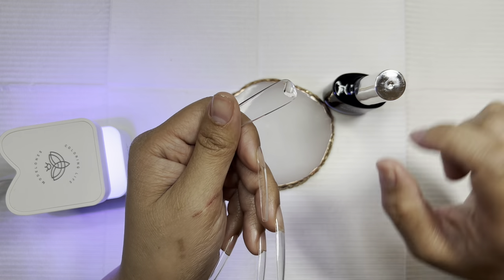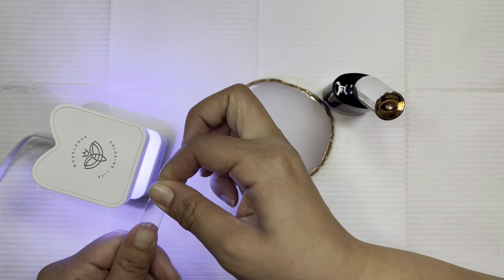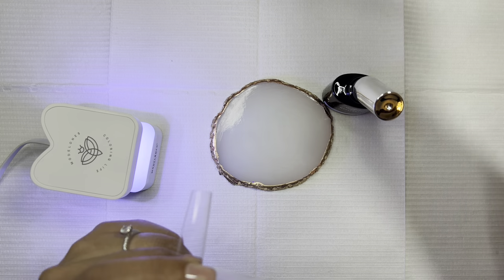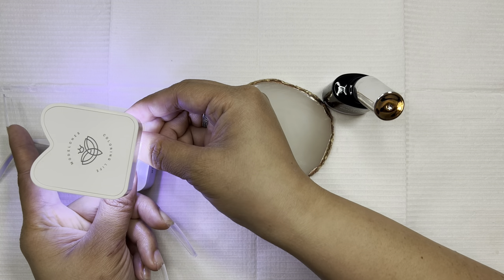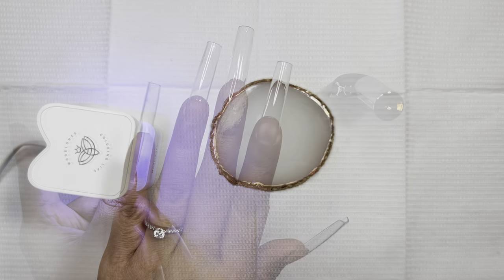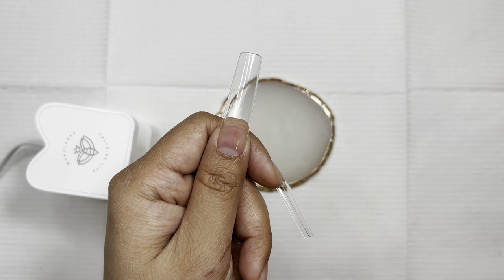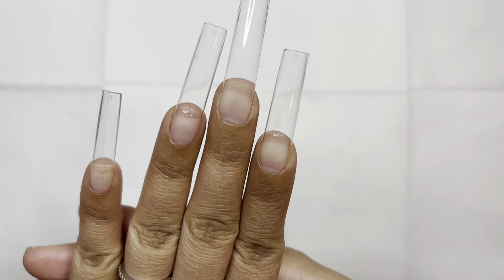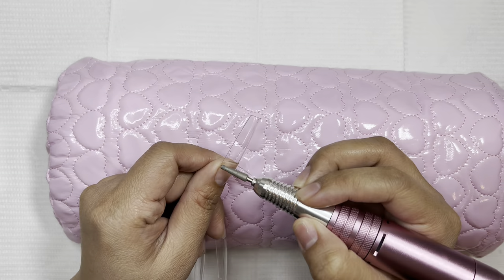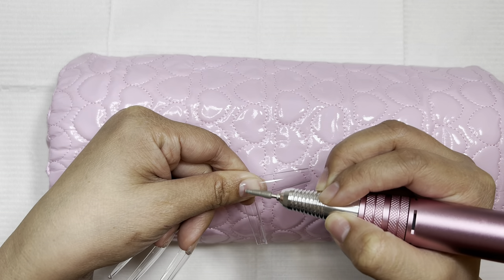I did want to say that in my last video reviewing the Module 1's Gel X kit, this mini lamp came with it and I had said I didn't like it — it was only because of the little button being inside the lamp. But I figured out how to use it: you just need to push the button before putting your fingers in there. I wouldn't say it's the most convenient thing — the Beetles one is motion-sensored and a little bit easier to use — but it all worked out just fine. So I went ahead and put them on and now I'm going to file and prep the nails.